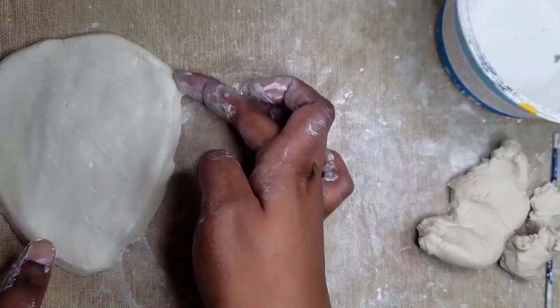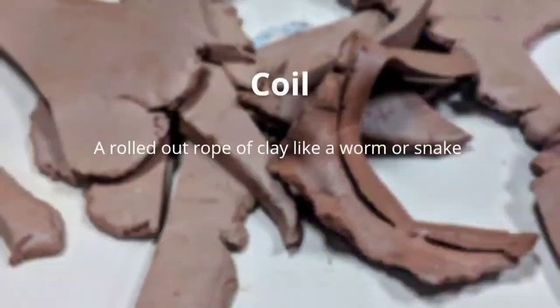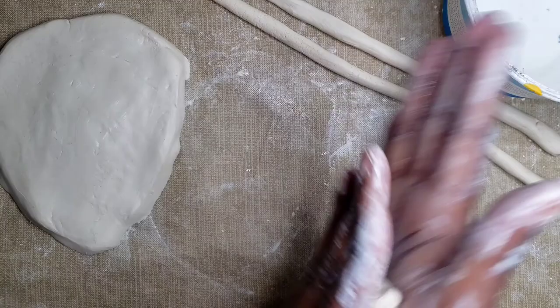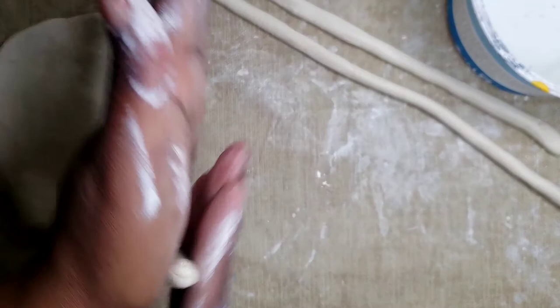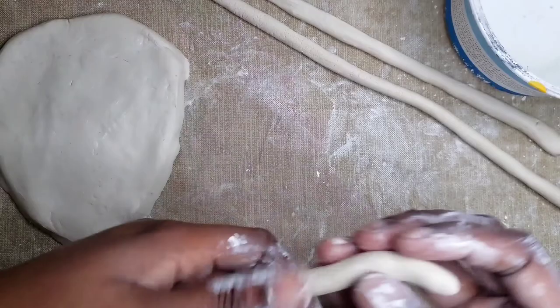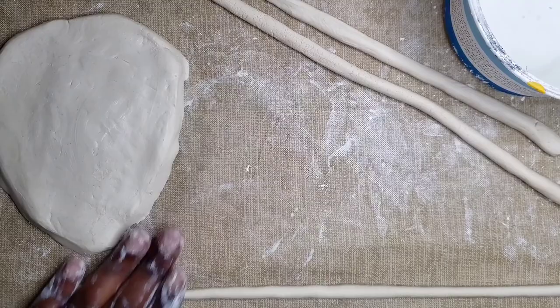Once you're done shaping your slab, move it out of your way so you can work on your coils. A coil is a rolled out rope of clay, like a worm or a snake. Squish the clay in your hand like a thick worm, then roll it on the table or in your hand. Do a full 360 when you roll, starting from the center and working your way out. You want your coils to be the same thickness as your pinky. Go ahead and roll out the rest of your clay.